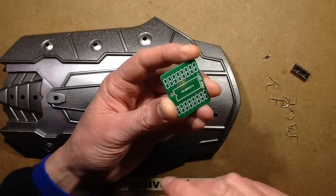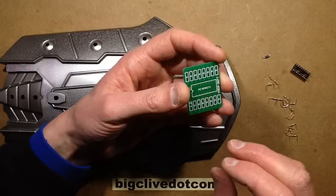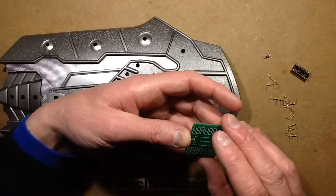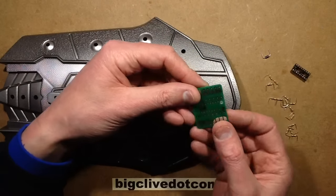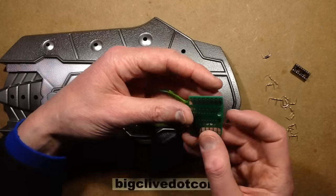It basically takes a PIC microcontroller. These days you could use an Arduino, but this is small and it's very low power — designed specifically to be operated at battery voltages. It's got all the resistors built on, so it's just ideal. It's about as small as you could make it.